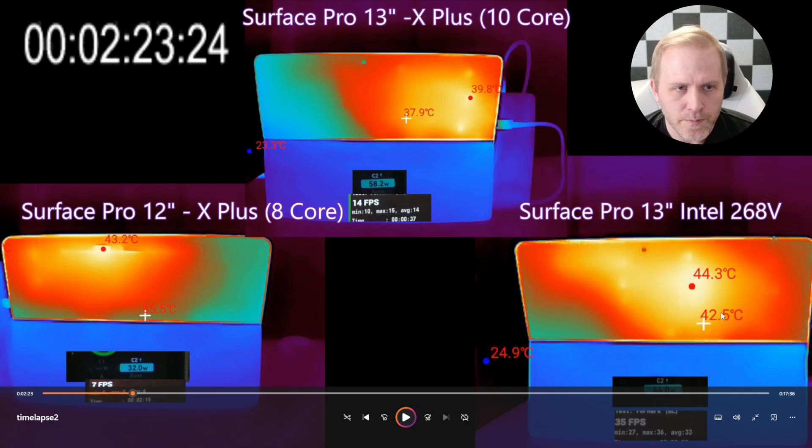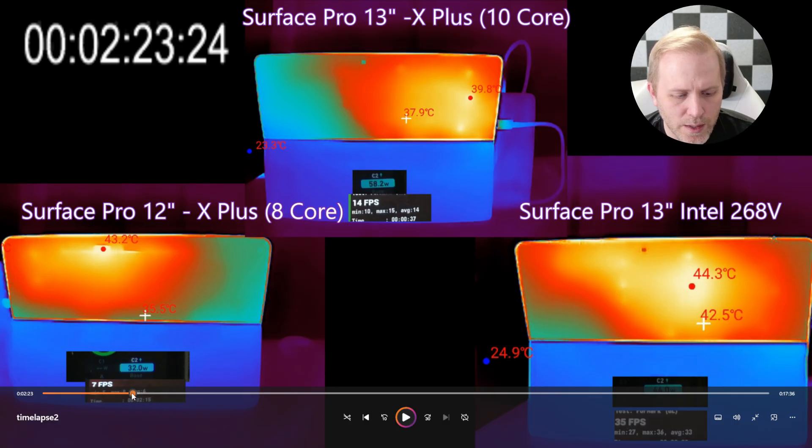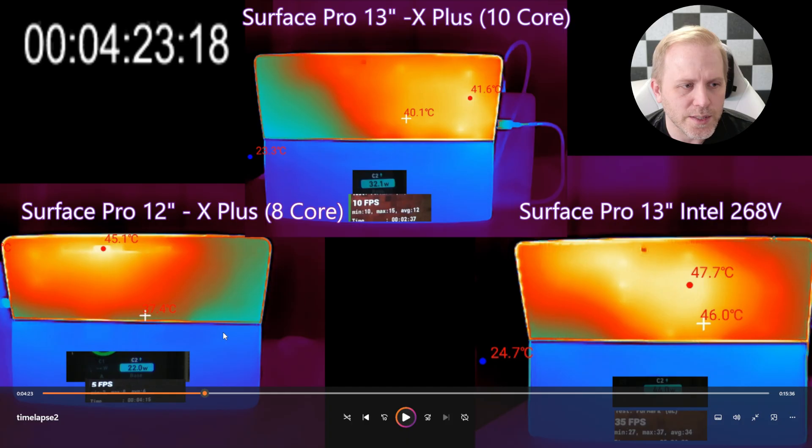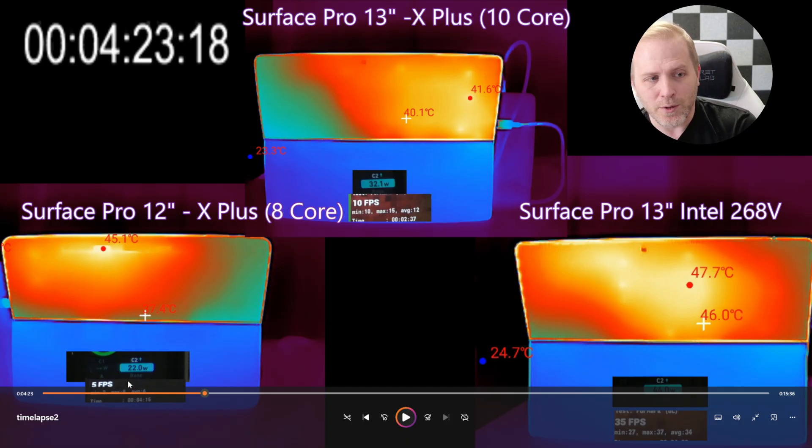The Intel is running much hotter. You can also see how many watts are being pulled and the frame rate of the test, since we're running both a GPU and CPU test simultaneously to peg power consumption as much as possible. Even at this point, the Snapdragon has peaked to 58 degrees momentarily. Settling in around four minutes, the Surface Pro 12-inch is running at 22 watts with a temperature of 45 degrees, the 13-inch is pulling 32 watts at about 42 max, while the Intel is pulling 44 watts at 47.7 degrees Celsius.